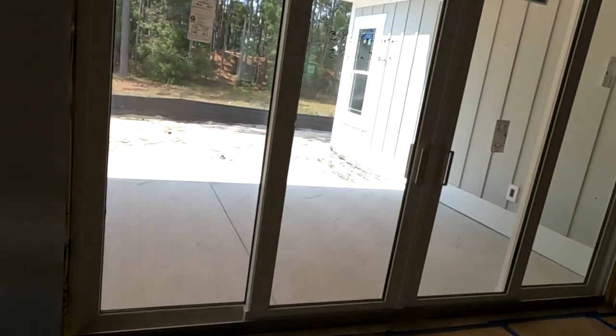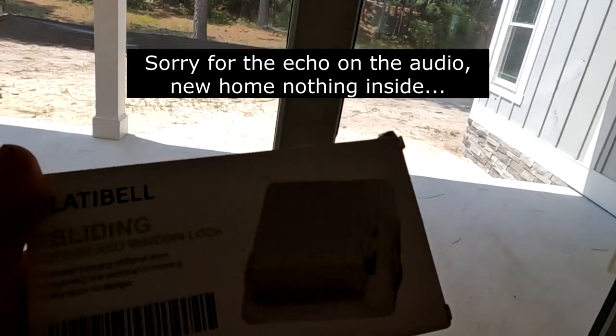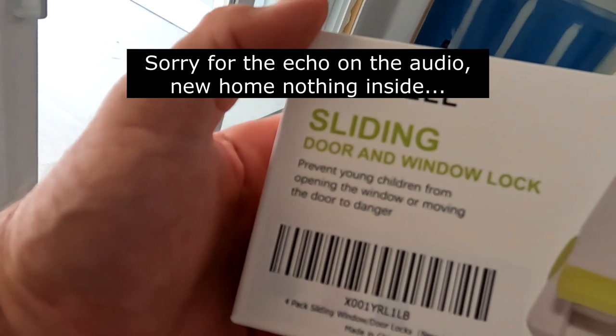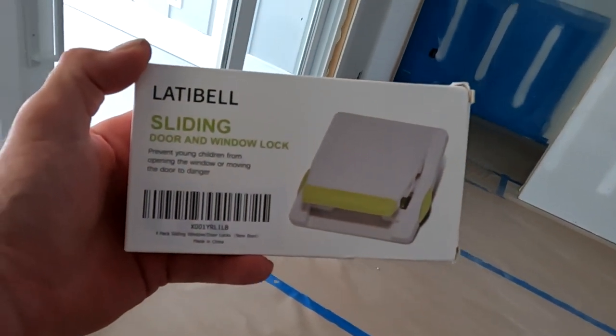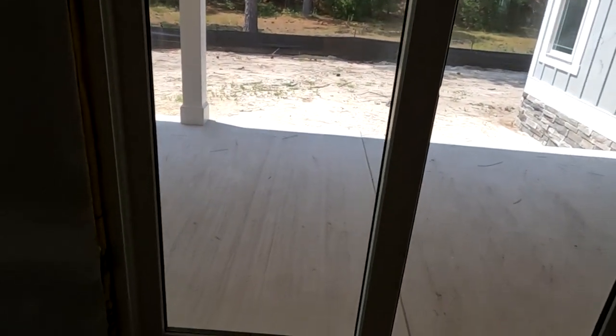Hello everybody and welcome to your channel. If you're new here, please click on like and subscribe. If you've been here before, welcome back. Today I'm going to go over this Lattabell sliding door and window lock. These are on Amazon, about $12 for a 4-pack. These are made for sliding doors, sliding windows — basically for extra protection.